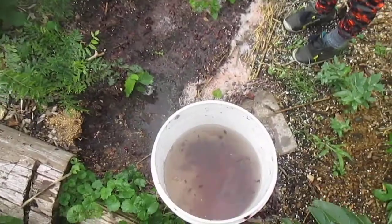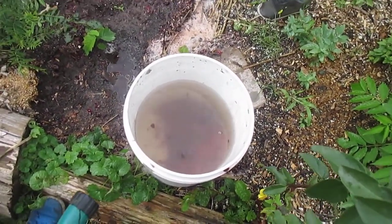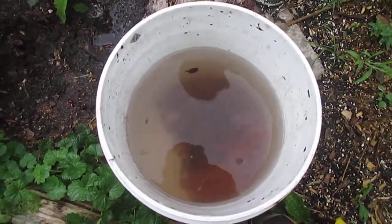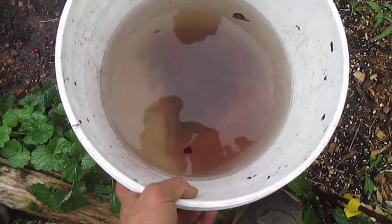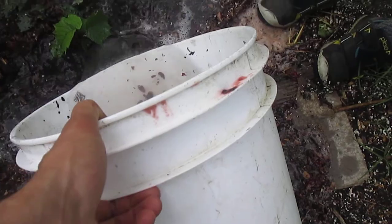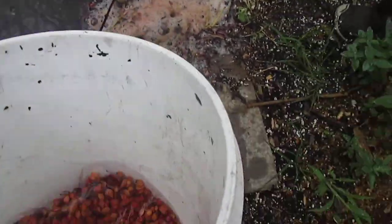Forest did that, and then we filled the bucket with more water, then add water, dump — and each time the seeds sink, but the fruit, the pulp and skins float off. Those are all skins coming off there when we empty the water.